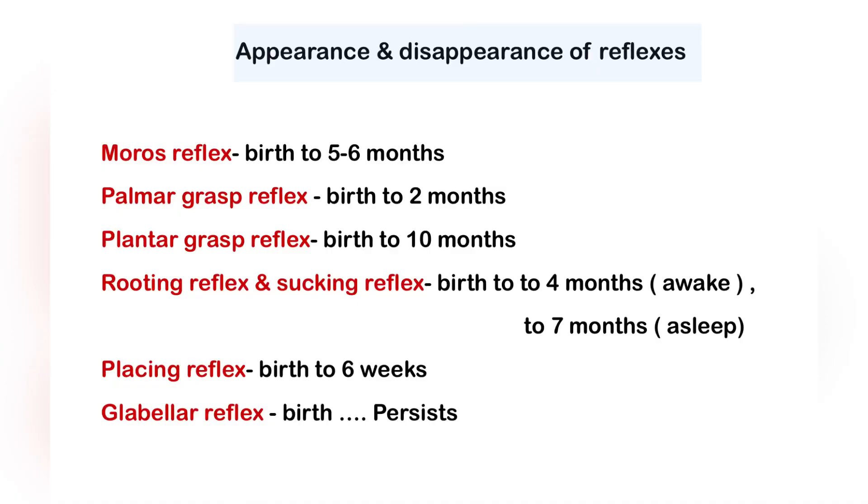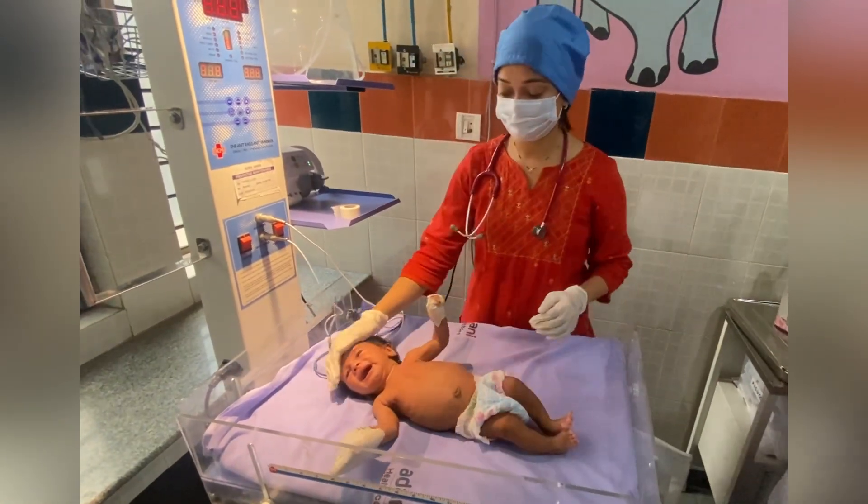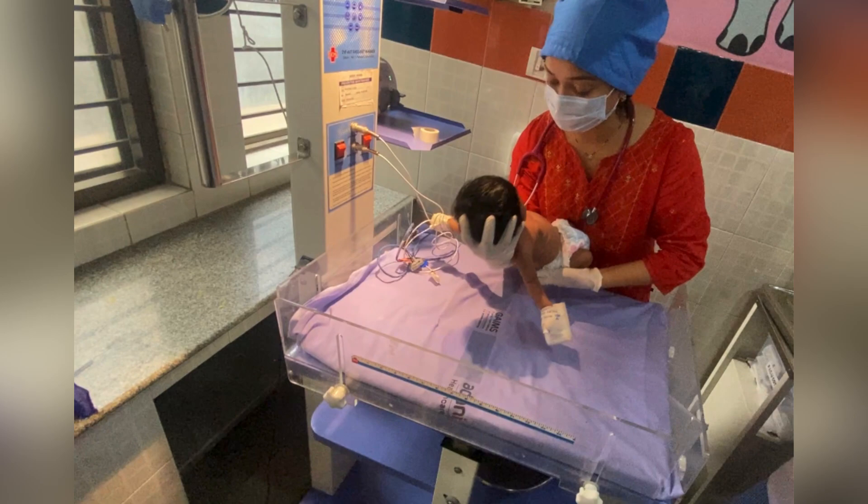All of these reflexes are present since birth. The only reflex which persists is the glabella reflex. If you find this video useful, do share it with your friends. Thank you for watching.